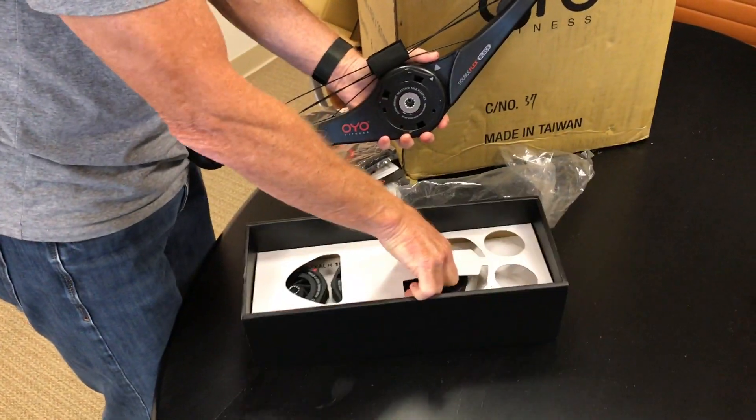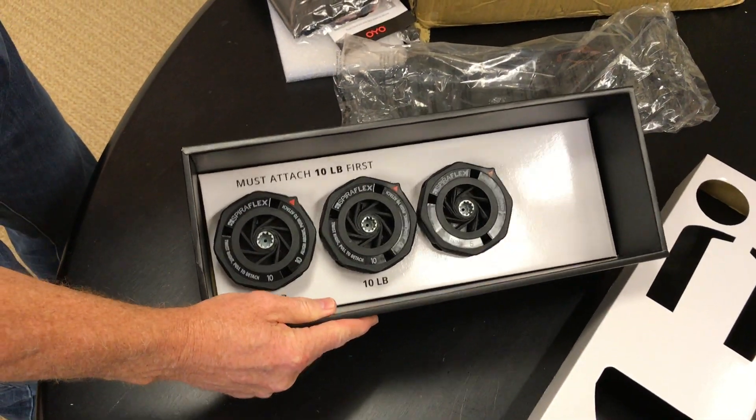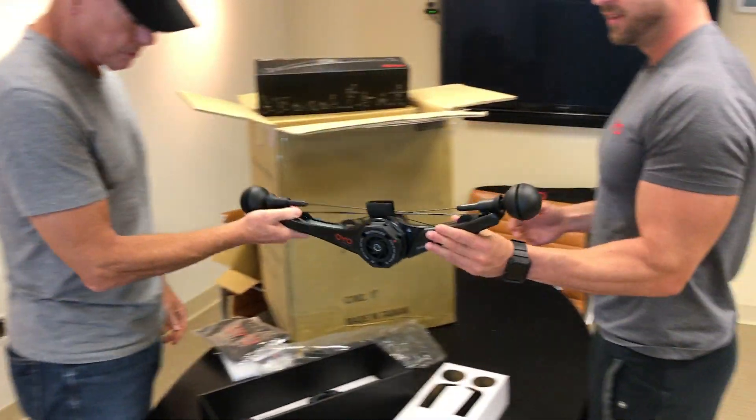Just unfold it — got the flex packs in here. There's literally no assembly required. You take it out of the box, snap on a flex pack, and you're ready to roll with this thing. We've got a pack on there and Nick's going to show you a couple of moves.